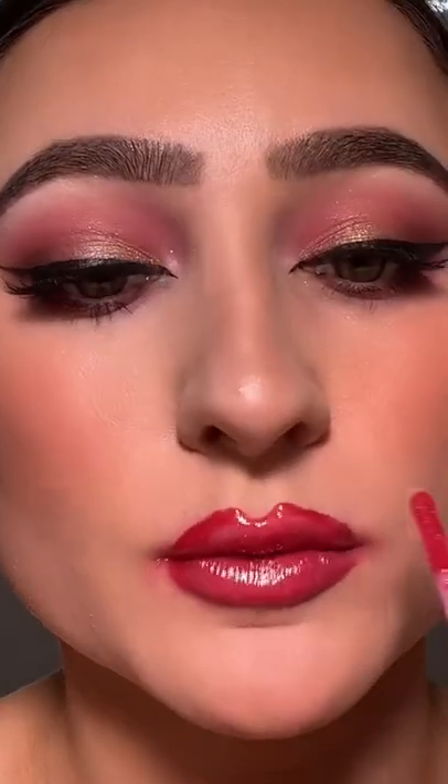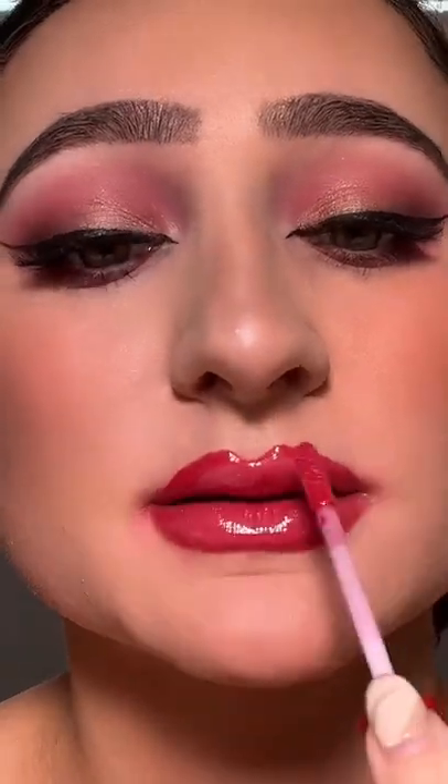Okay, this is 20 layers. This is 30 layers. This is 40 layers. The more and more I'm putting on, it's just burning all around the outside of my mouth. I don't think I can do any more.